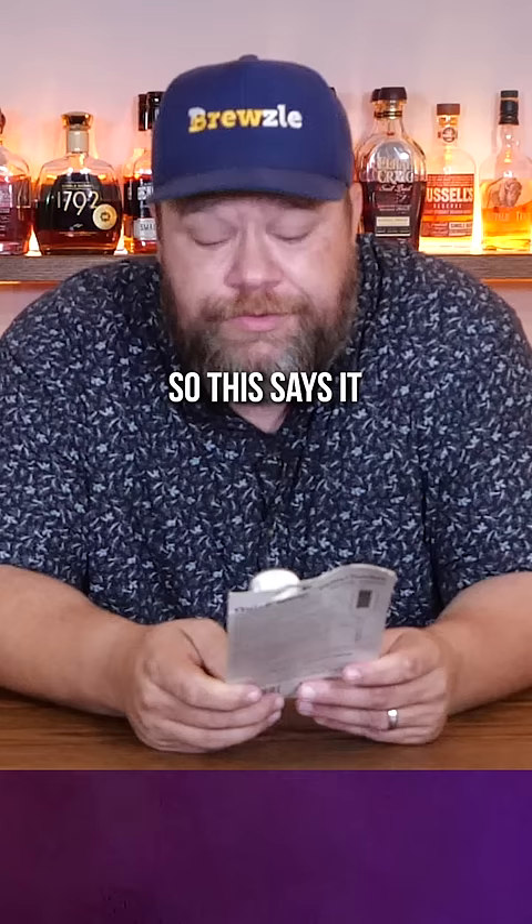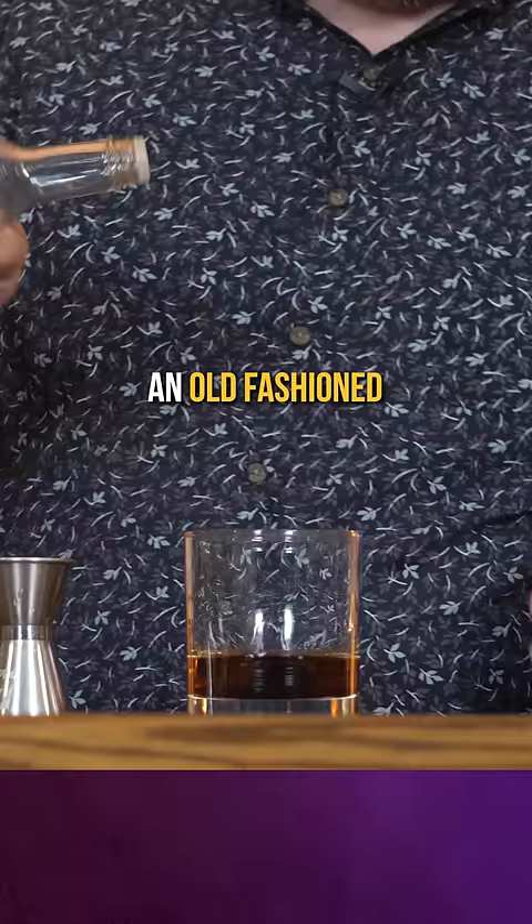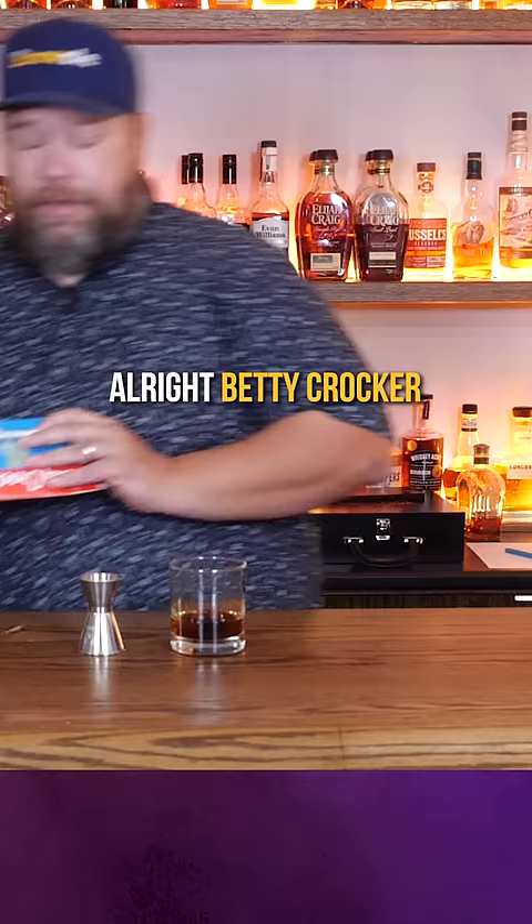So this says it whips diet mixes, instant flavored mixes, drinks, puddings and sauces in seconds. So I'm just gonna throw together an old fashioned real quick so I don't have to look up any recipes. All right, Betty Crocker, let's see how you do.